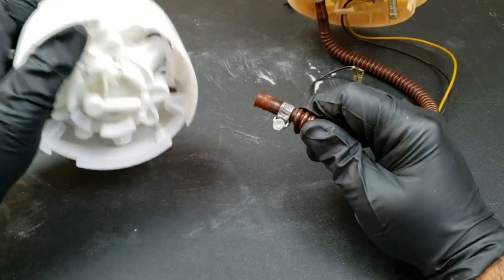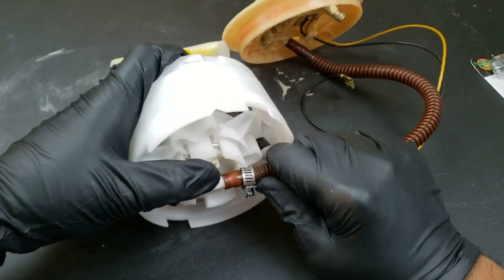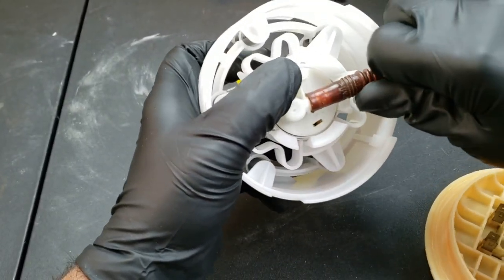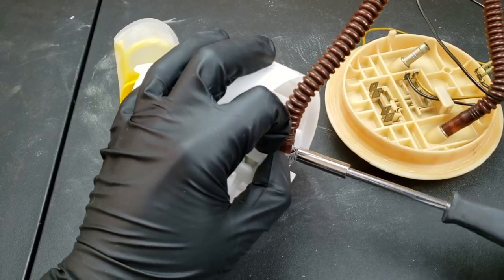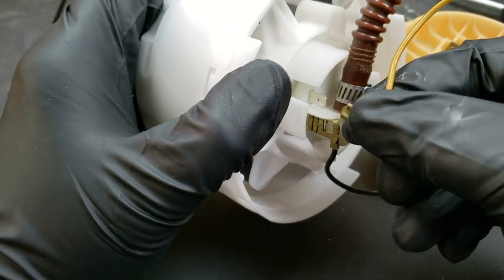Now it's time to reassemble the new fuel pump. First, pull the clamp over the fuel line and reattach the fuel line back to the fuel pump. My parts store didn't have the correct fuel line clamps, so I'll leave a link to the correct ones in the description below. Reattach the two wires — they are different sizes, so you really can't mess it up when installing.